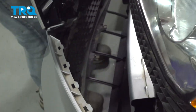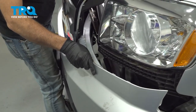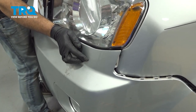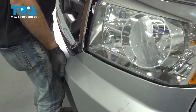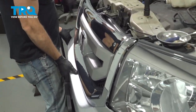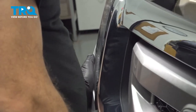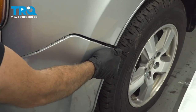Go ahead and repeat for the other side. Now what I want to do is go ahead and bring up our bumper assembly. I'm going to line up our bumper here on the side and get the bumper inserted in or underneath our headlight assembly. As we're doing that on the driver's side, I want to do the same on the passenger side. Then get our bumper lined up over here.